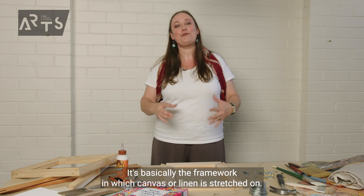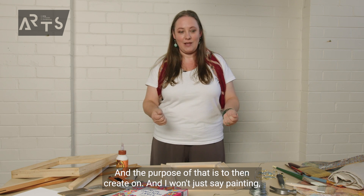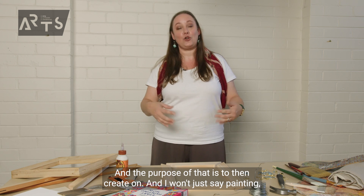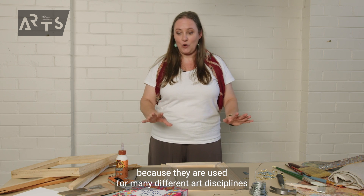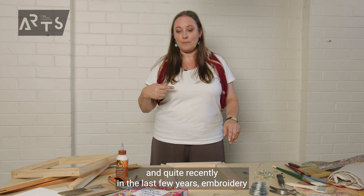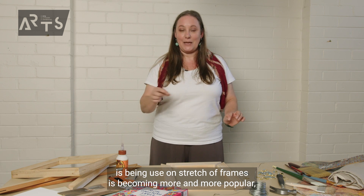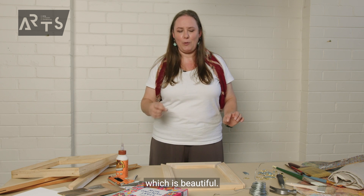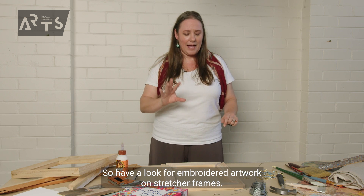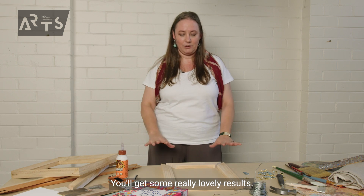A stretcher frame is basically the framework on which canvas or linen is stretched, and the purpose of that is to then create on — and I won't just say painting, because they are used for many different art disciplines. Quite recently, embroidery on stretcher frames has become more and more popular, which is beautiful.